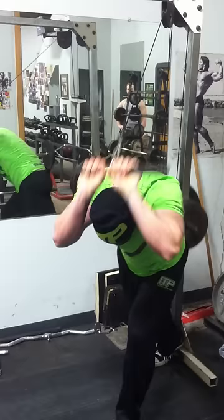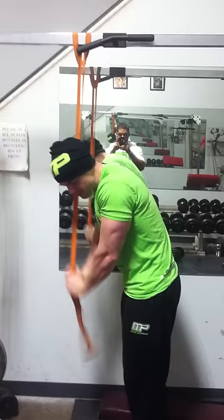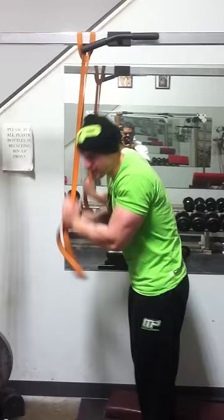Arnold always trained triceps at 20 reps, so that's why I like it — you get the best pumps. You go 20 reps there, then right over to the band pressdown for 20 reps, just keep the pressure on. 20 like that. And then we'll go to bench dips, 20.